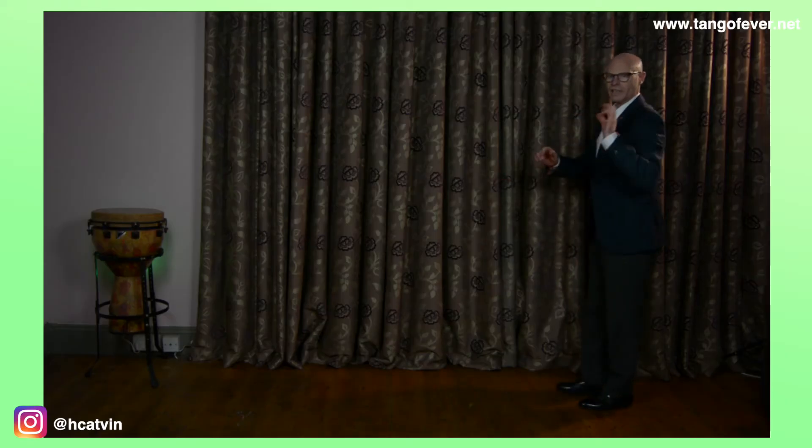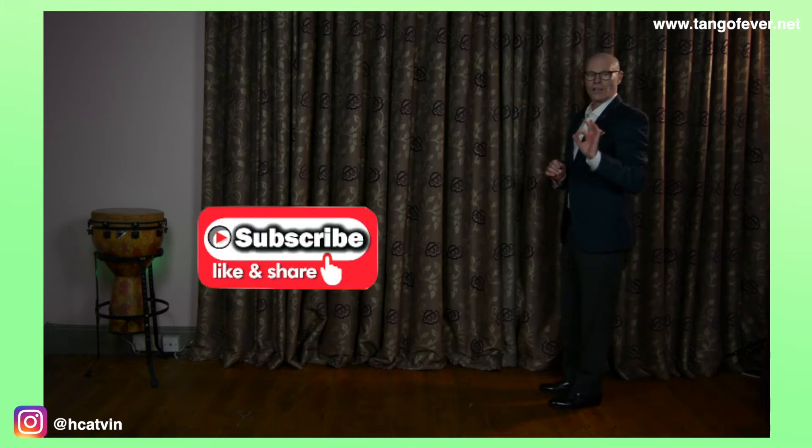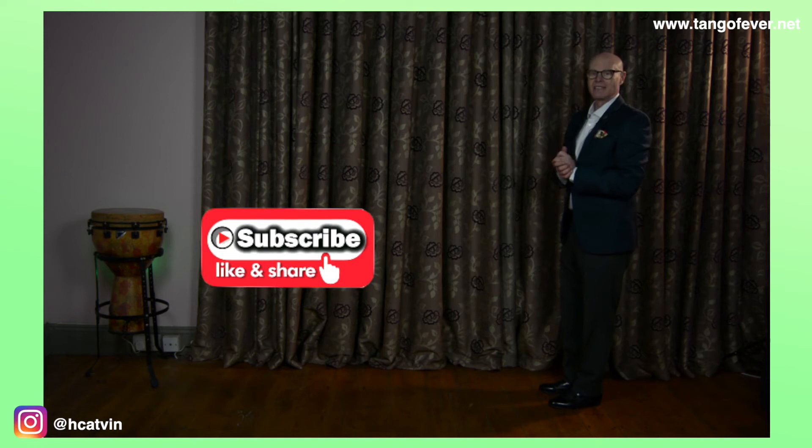In order to apply the básico de ocho, or basic of eight steps, I'm going to apply the same as the básico de seis, or basic of six, but adding two steps.